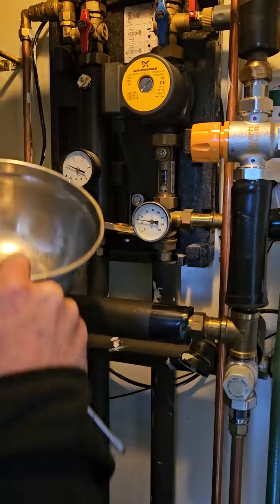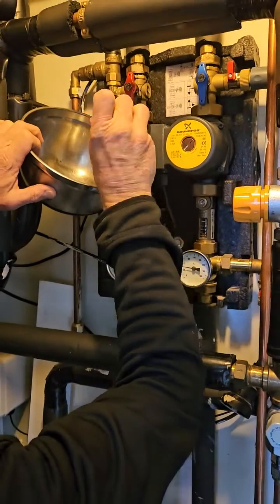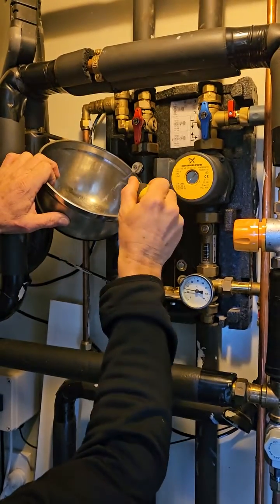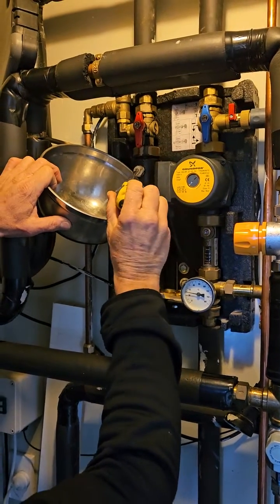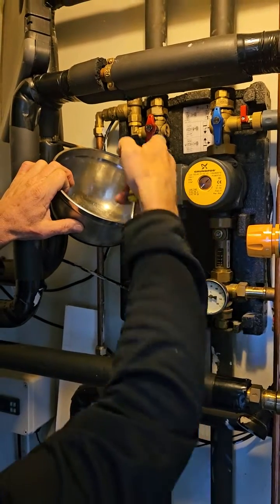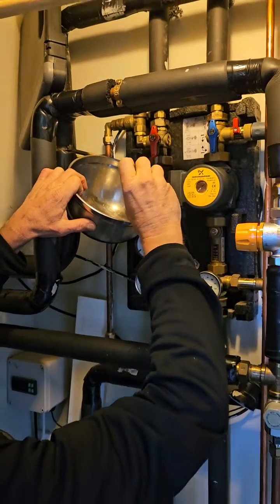Once it's run for a while, you can just open this little nipple a little bit in the middle and it'll drain out — it'll spit and fart for a bit until it runs clear, and that's all the air coming out. This is an air capture cylinder here.